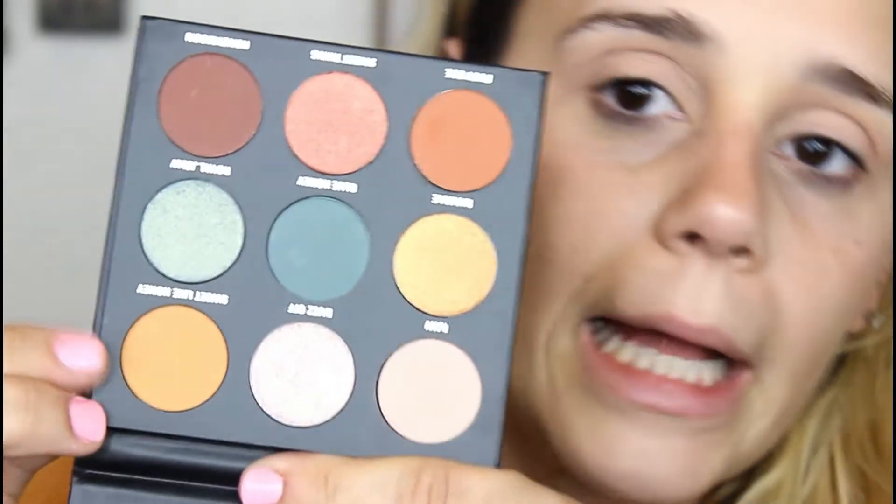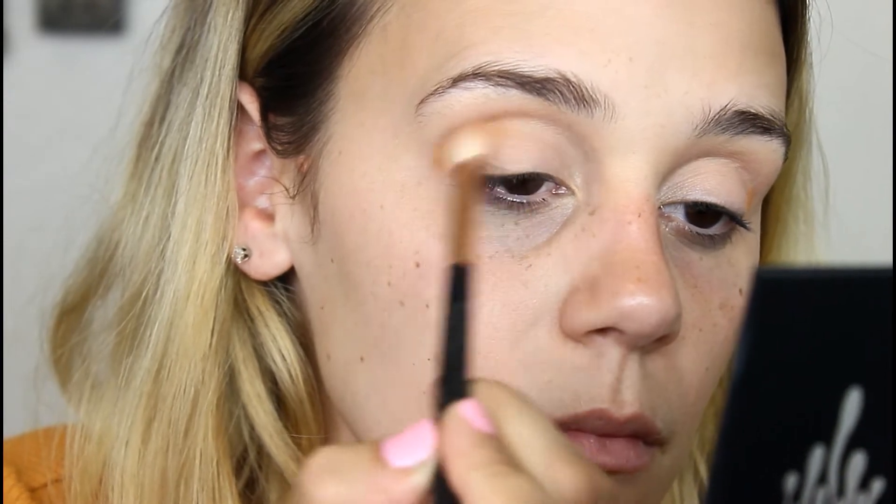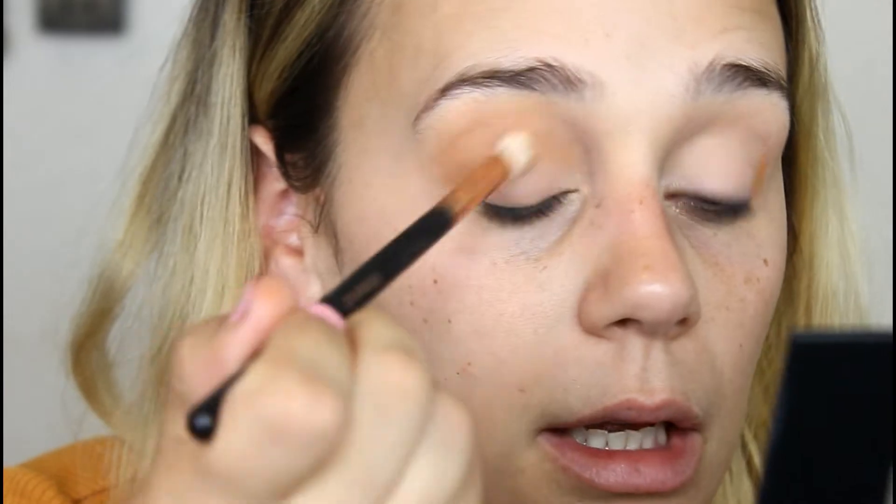Alright, so we're starting with Sweet Like Honey. It's a really pretty, yellowy shade. I'm going to use the same brush, raising my eyebrows so it doesn't go too high in the inner corner. Cool, that blended out nicely.